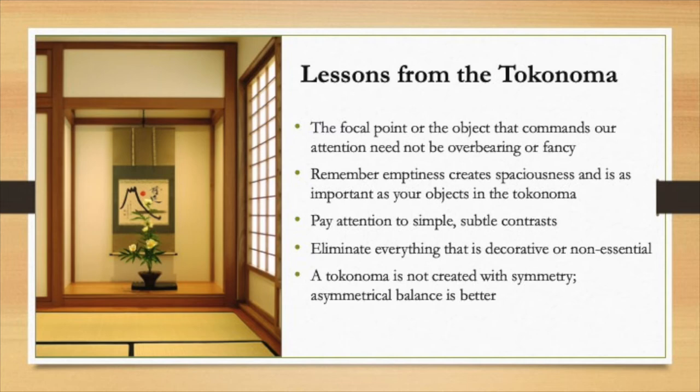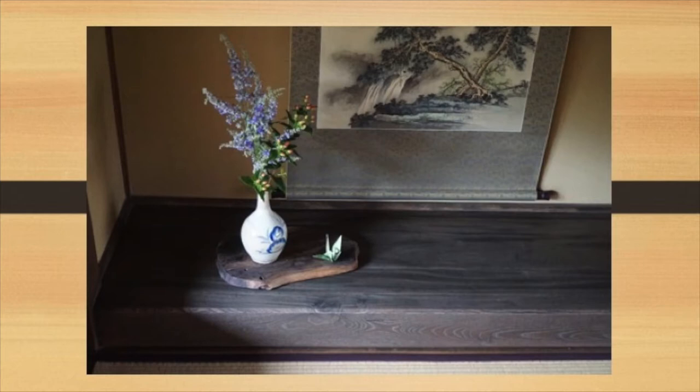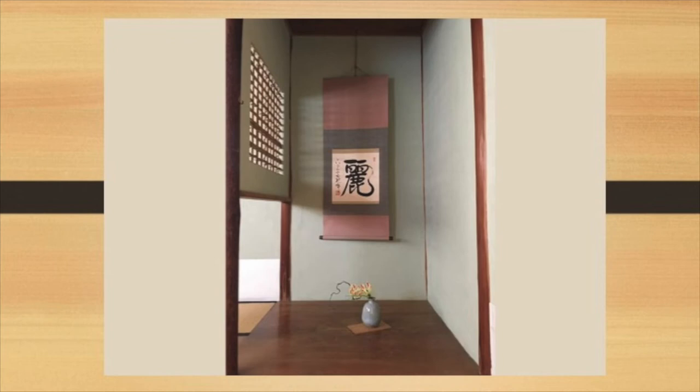Here's one with three elements: an ink drawing on the wall with a bonsai — those are trees that are cut so they grow very small — and then what might be a suiseki that balances the whole threesome on the right-hand side. This is a fun one because it includes an origami, and you'll be learning how to make origami in one of our presentations later on. Also very simple: this one has an incense burner under the scroll and then the most simple Ikebana to the right. The simpler they are, the better.